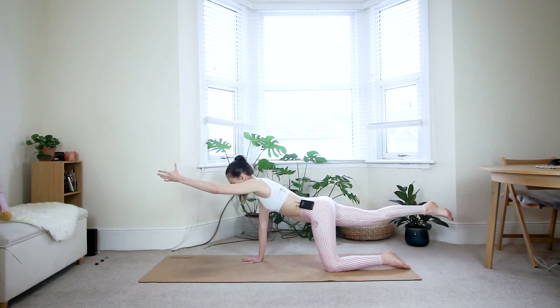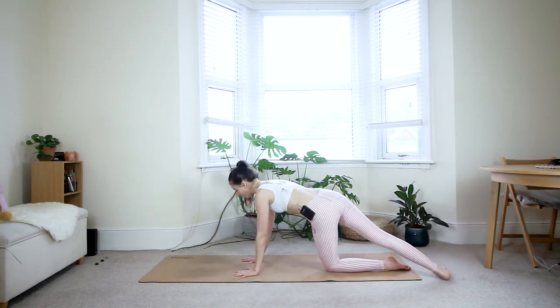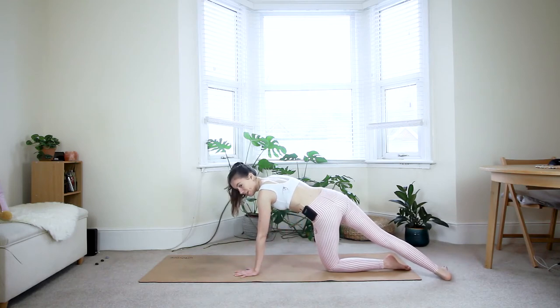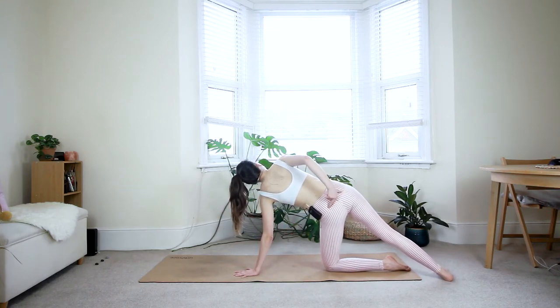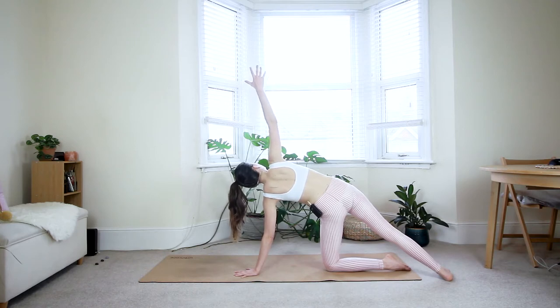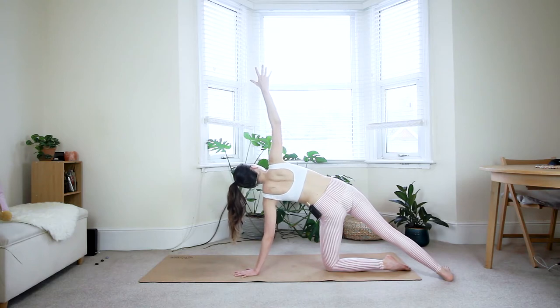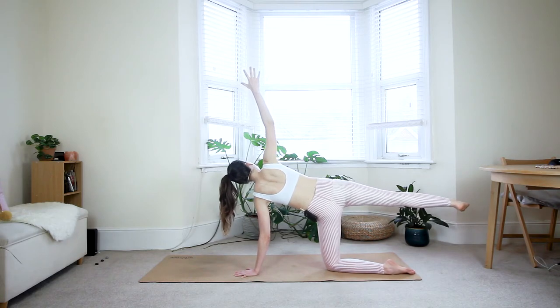One more deep breath in. On the exhale, place your left hand down underneath the left shoulder and step the right foot behind the left one — creating a line from your left hand all the way to the right foot. From here, reach your right arm up. Now squeeze your butt cheeks, engaging the glutes. It feels as if you're trying to bring your whole body into one line, one plane. You could even imagine a wall behind you — the back of the body should be touching that wall. Option to stay here, or to make it more intense, see if you can lift your right leg off of the floor. Keep engaging your glutes for stability, keep pressing through the left fingertips, and of course keep the core engaged.